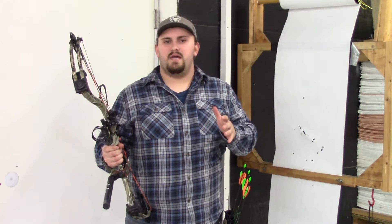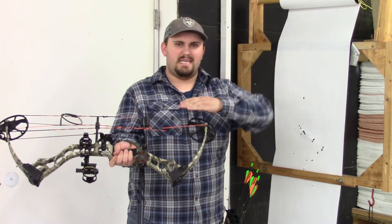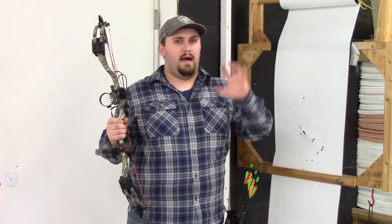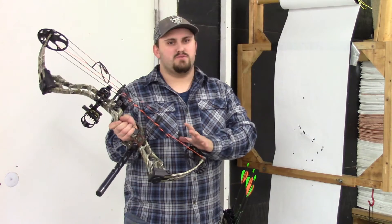The first thing I would check is make sure your ATA is correct and make sure your cams aren't leaning too bad. Now for beginners, that's something where you go to the bow shop and have them fix that for you. Please don't go and buy a bow press thinking you're the world's best archer and try to fix your own bow, because that can lead to issues.